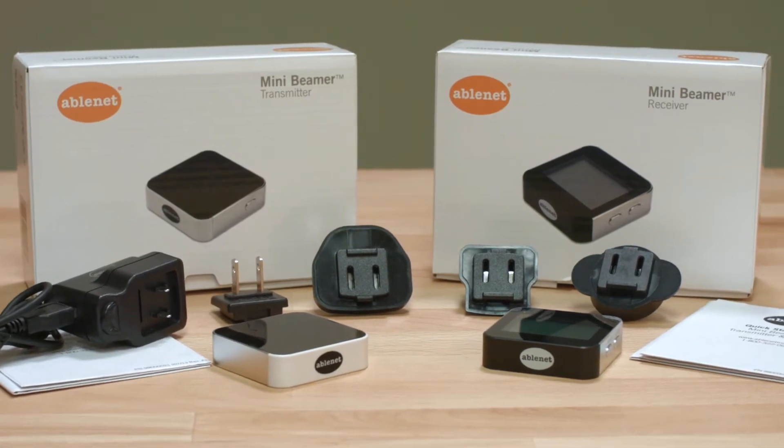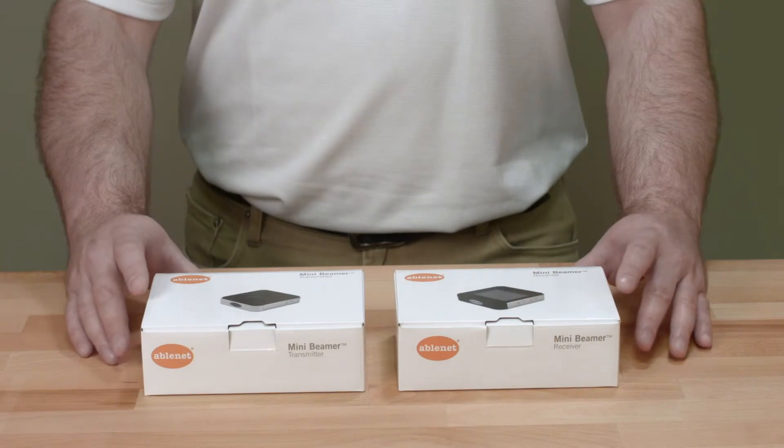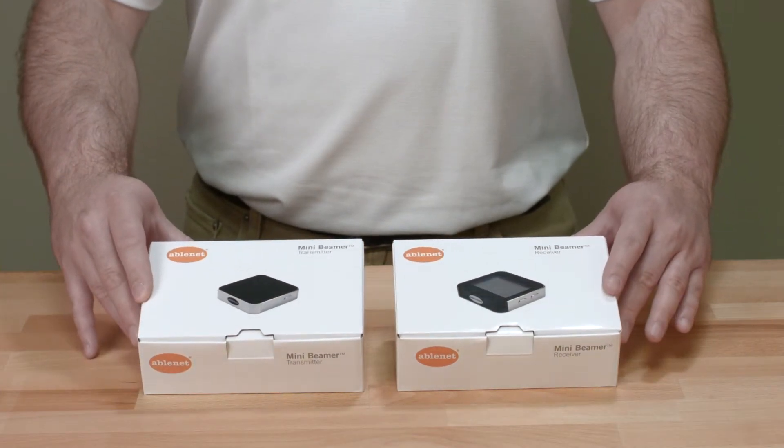Hello, my name is Mike and today I'm going to talk about the Mini Beamer Transmitter and Receiver. The Mini Beamer Transmitter and Receiver are reliable and easy to use.